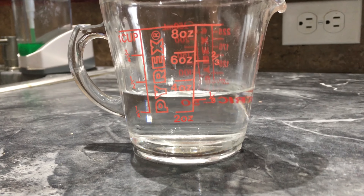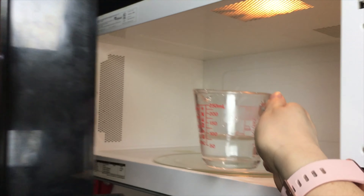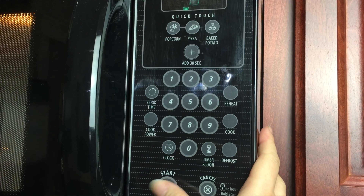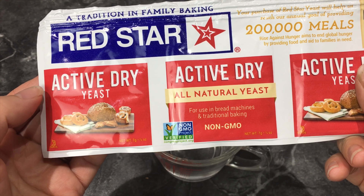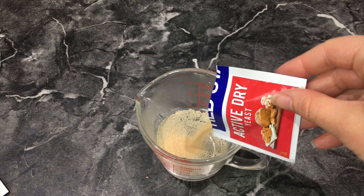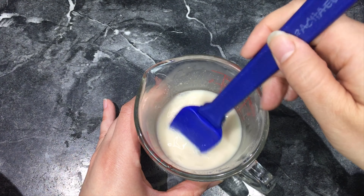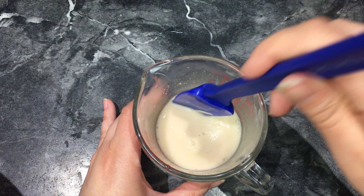To a measuring cup I added one third cup of water. I'm going to put the water in the microwave for 15 seconds. Now that your water has heated up, we'll want to add one package of active dried yeast and add it to the hot water. Just push the yeast into the water and mix it up. We're going to set it aside for about five minutes to help the yeast activate in the hot water.